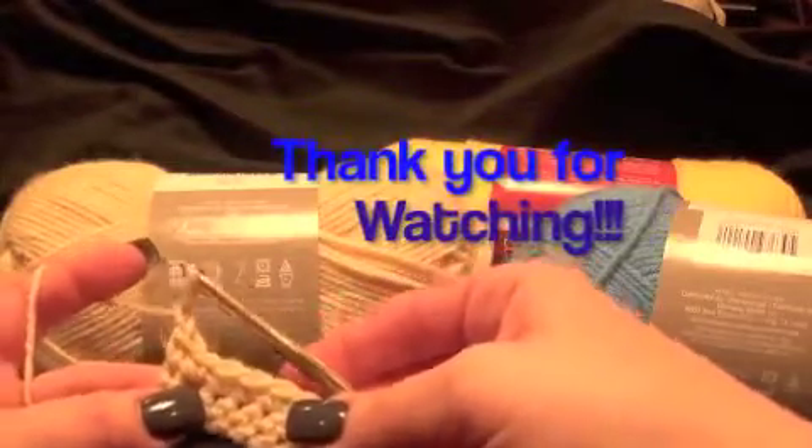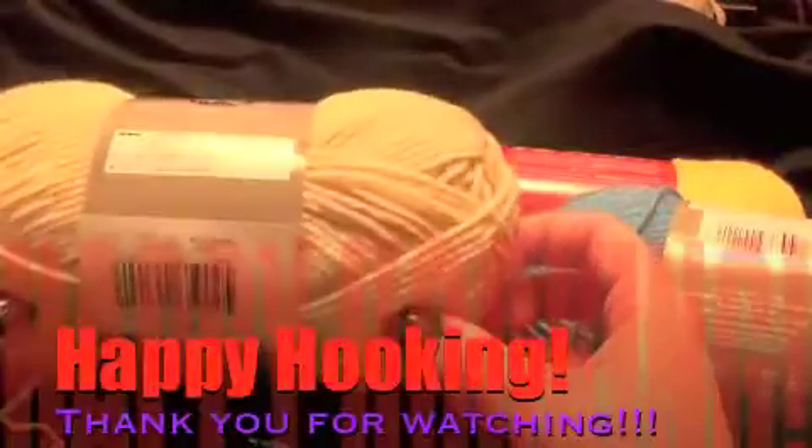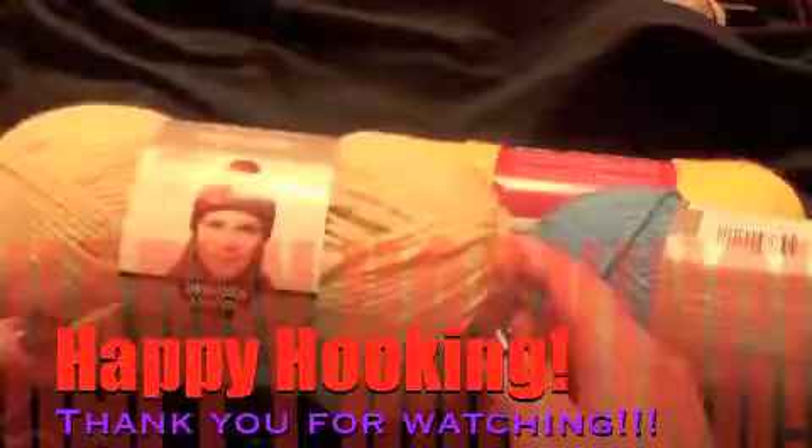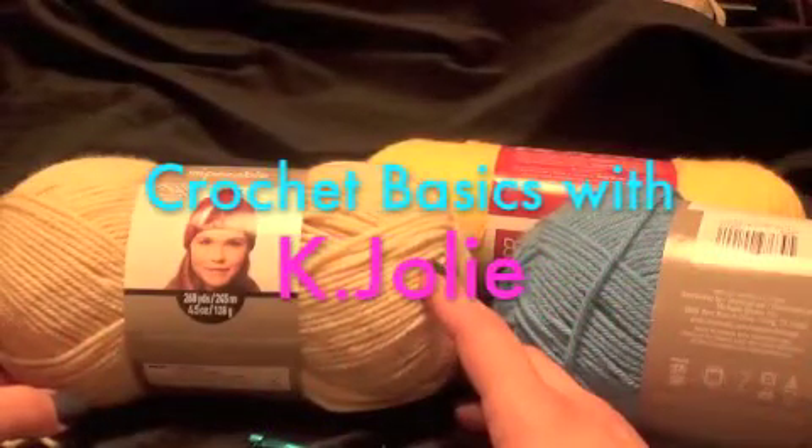I hope this has been helpful. Please subscribe and share with your friends. If I get some good feedback, maybe I'll make another one of these videos. Thank you so much. Happy hooking. Have a great day. Bye.